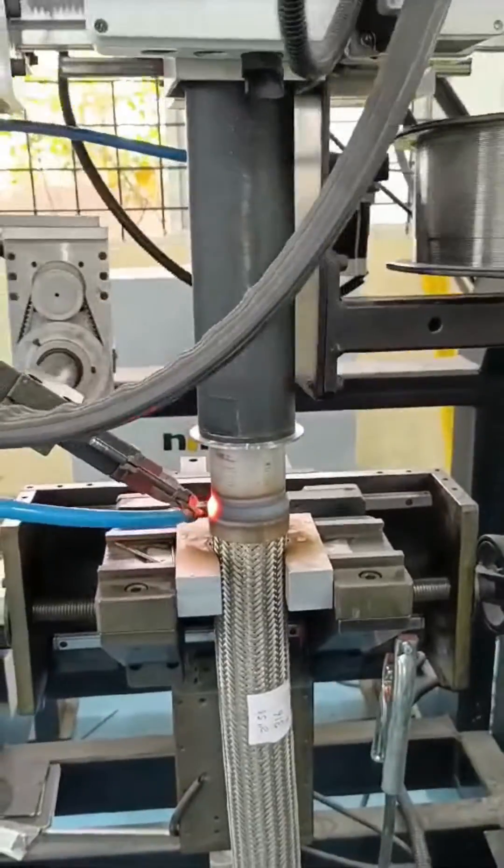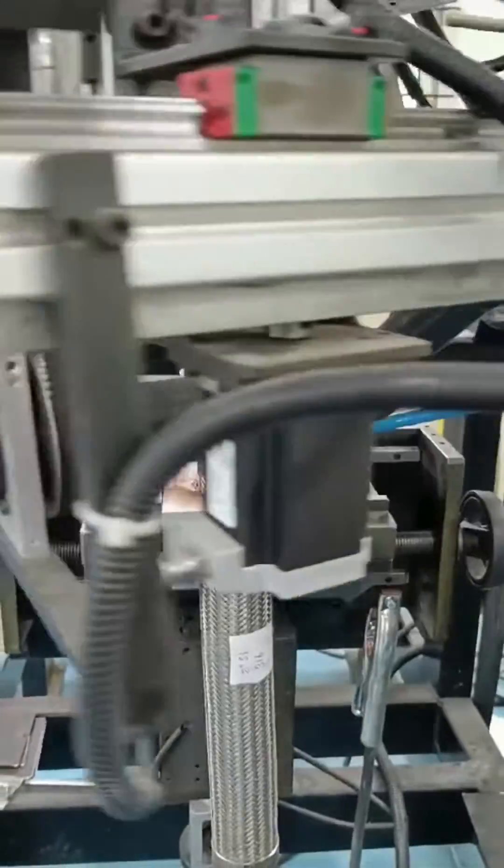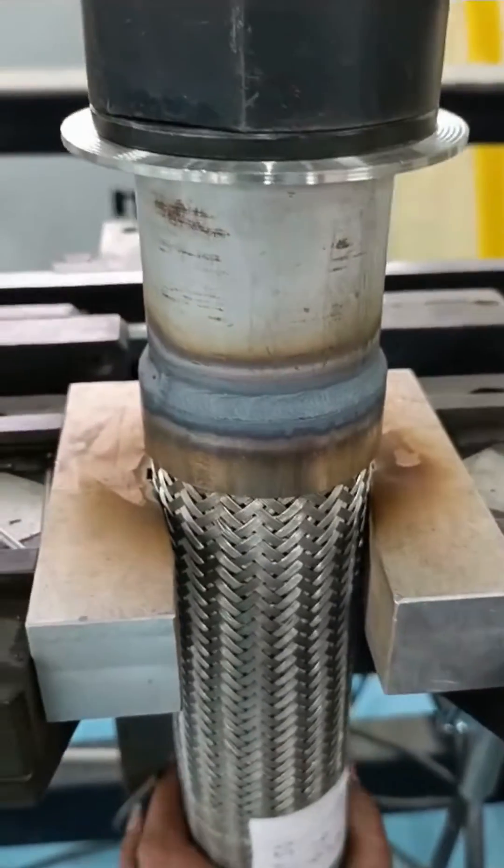But what truly sets us apart is our commitment to simplicity. Designed with user experience in mind, our intuitive interface empowers operators to effortlessly program and monitor the welding process, reducing downtime and increasing productivity.